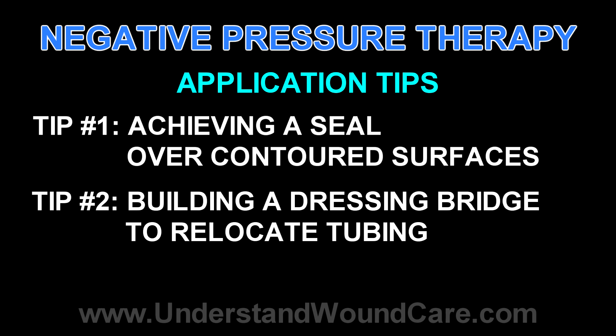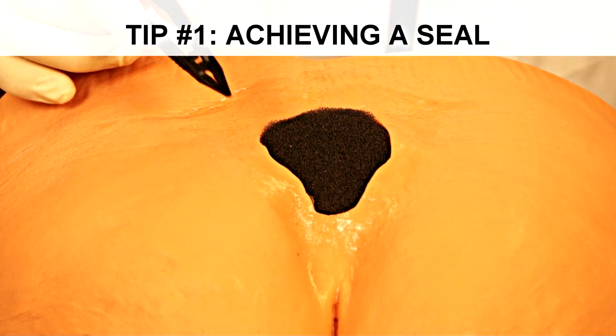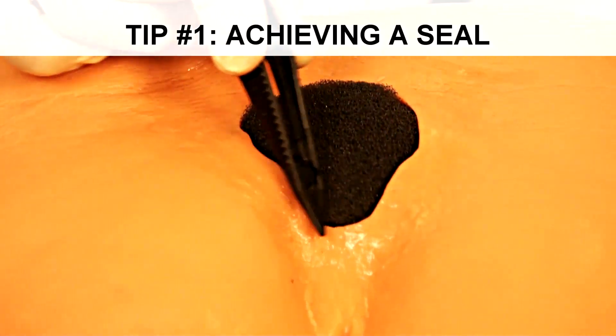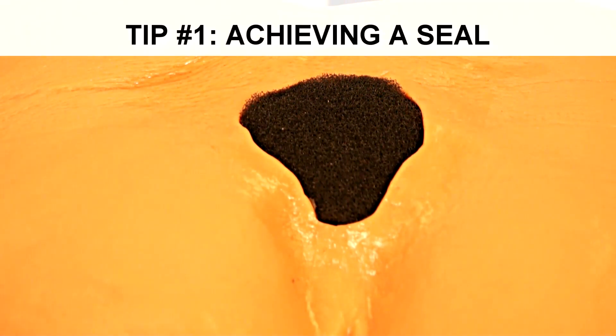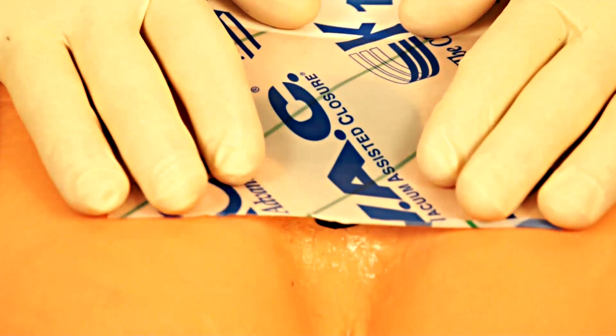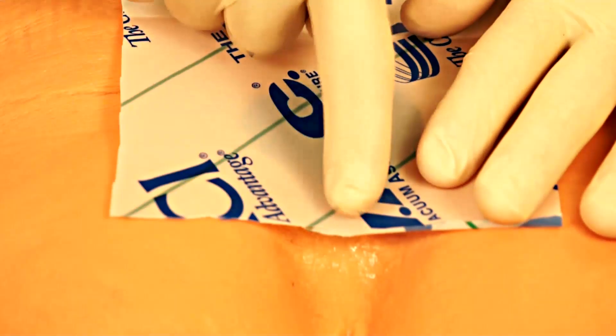One common problem that may occur when applying a negative pressure dressing is it may be difficult to achieve a seal around a specific wound. Commonly, pressure ulcers develop in locations of the body where the skin surface area is varied in its texture and depth. This is a sacral wound where you can see that within the cleft of the buttock there is a relative deficit. When applying the adhesive laid flat, you would see that there is a large defect, and getting the adhesive to stick and seal can sometimes be difficult.